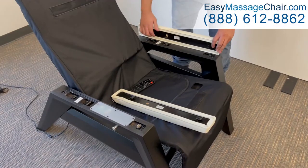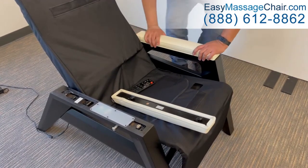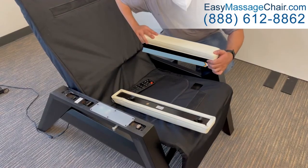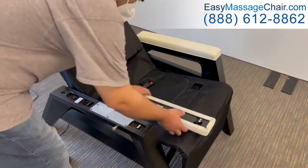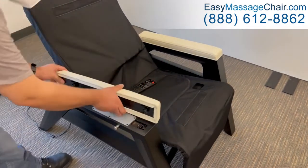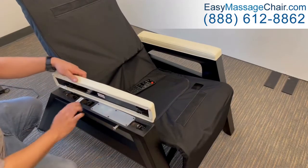Turn the armrest over, lowering it onto the chair arm. Then slide the armrest forward as far as it will go. Pull up and backward on each armrest to make sure it's locked into place. Repeat to install the other armrest.